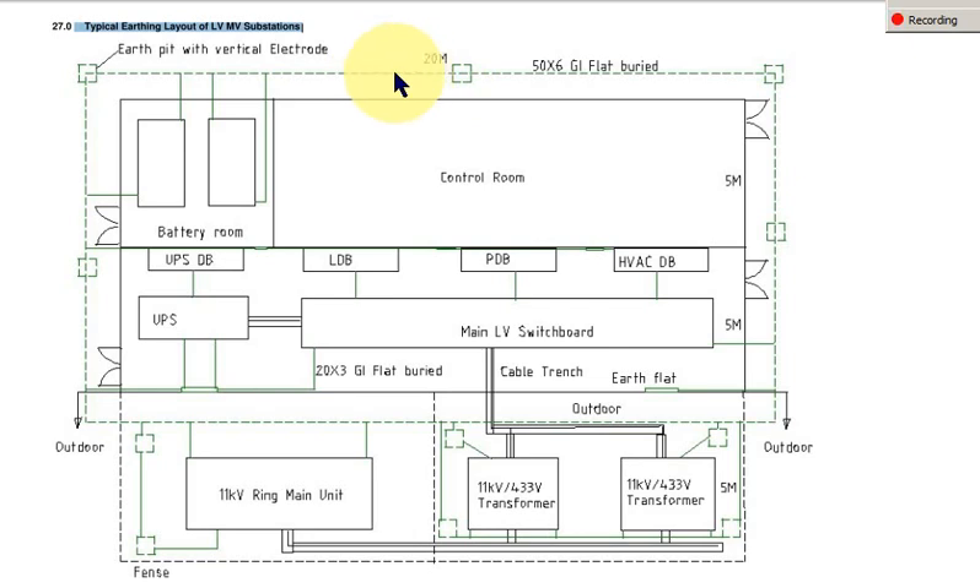One more thing — inside this transformer area we are using grid electrodes, and all these are either pipe or rod electrodes surrounding the outside.